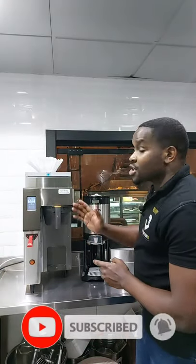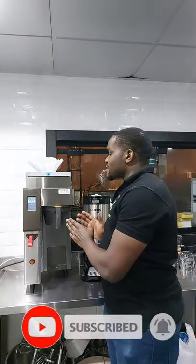Hi, in today's video we're going to have a quick review on how you can easily operate a Fetico coffee brewer. And just in case you have this machine, we all know that it brews coffee in large quantities starting from one liter to four liters.